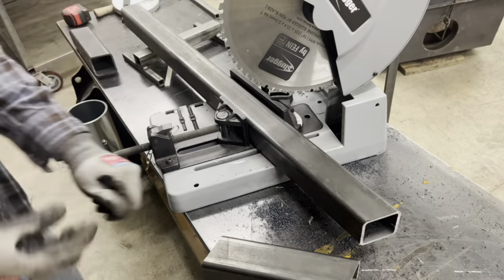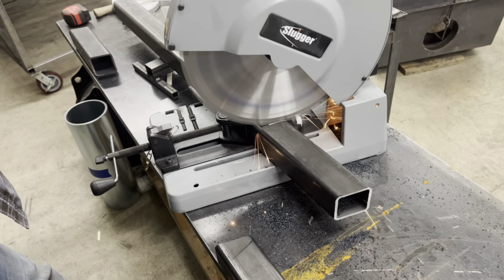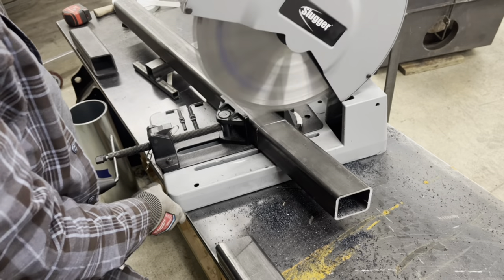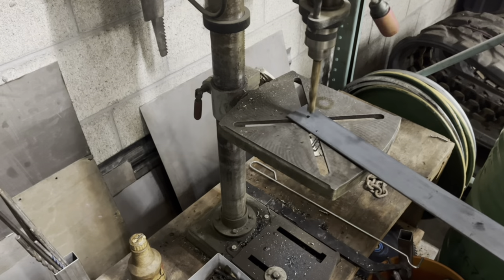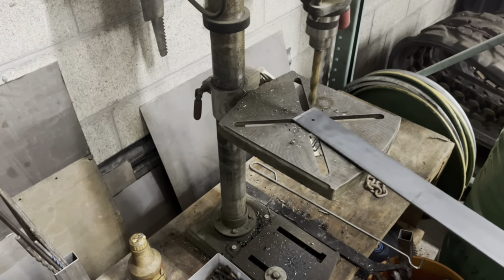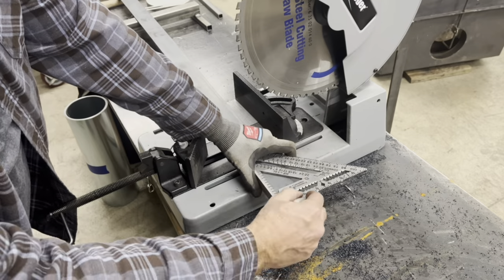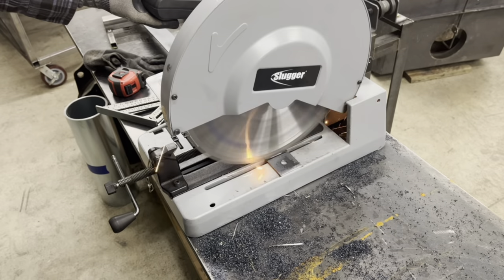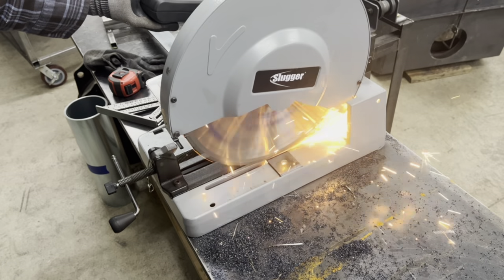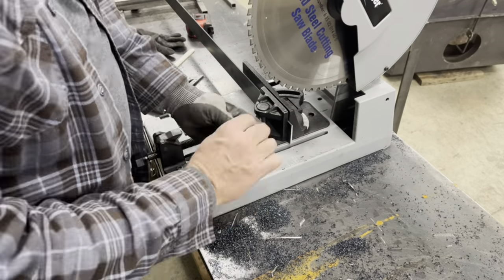I'm cutting these legs nine inches long. Next we've got some little brackets that we want on the inside of the leg for a leg leveler. The inside is roughly two by two.